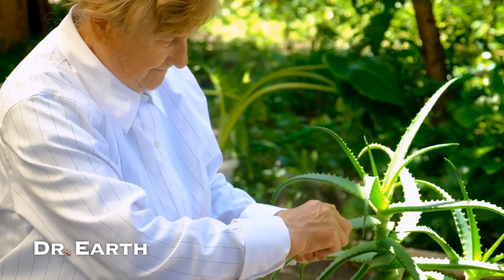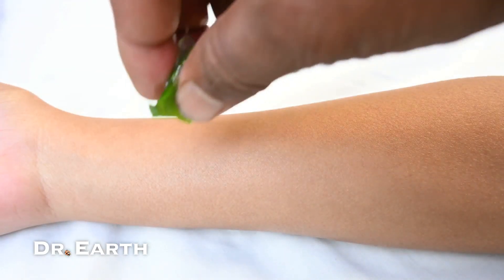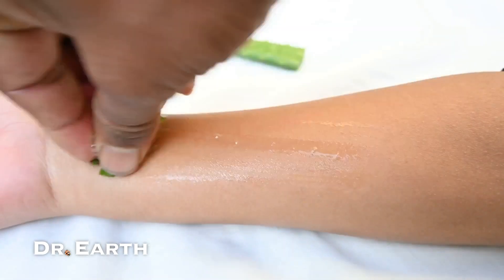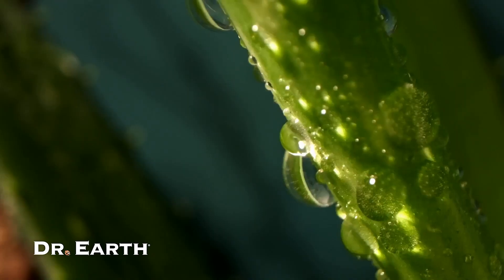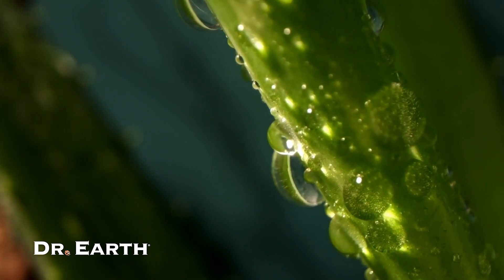This plant is no ordinary greenery. Its broken leaves secrete a juice that works wonders — soothing wounds, rejuvenating burns, and treating skin conditions, even the rare ones like eczema or psoriasis.